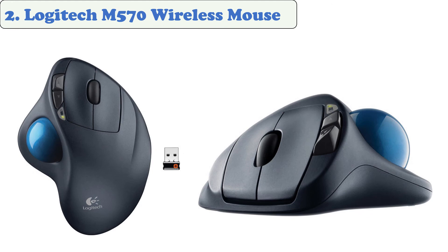At number two: the Logitech M570 wireless mouse. This mouse lets you control laptops, desktops, and home theater PCs at a distance of up to 30 feet. Approximately 18 months is the battery life of the M570. The mouse has a compact footprint making it ideal for portable use, and the trackball can easily be cleaned because it pops out.